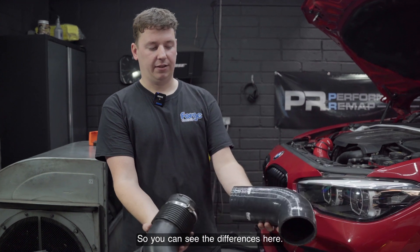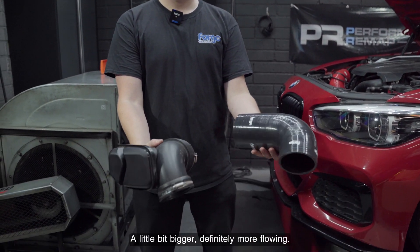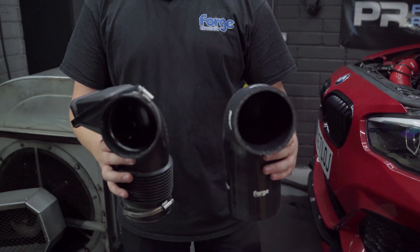And at worst case, you're going to be hearing a bit more intake noise hopefully as well. You can see the differences here — a little bit bigger, definitely more flowing.